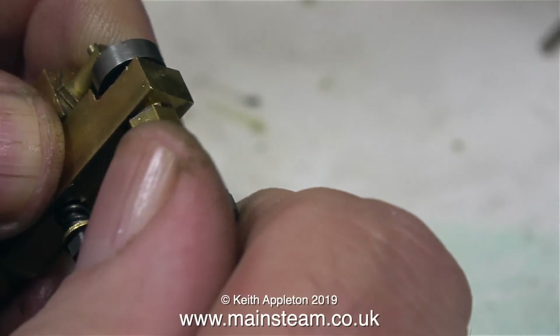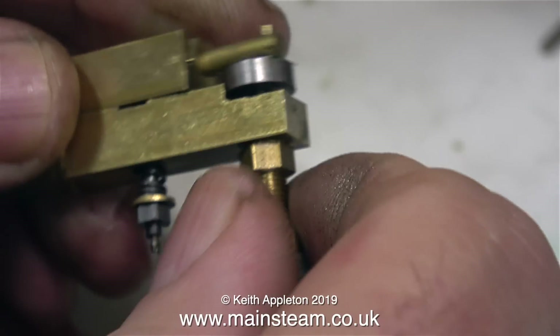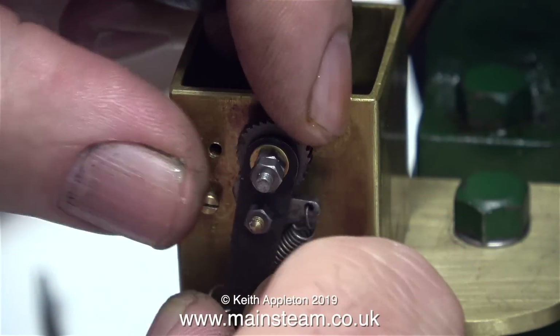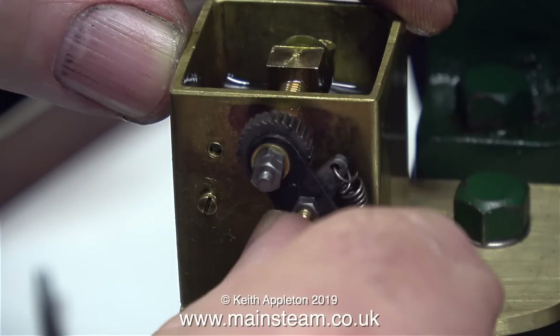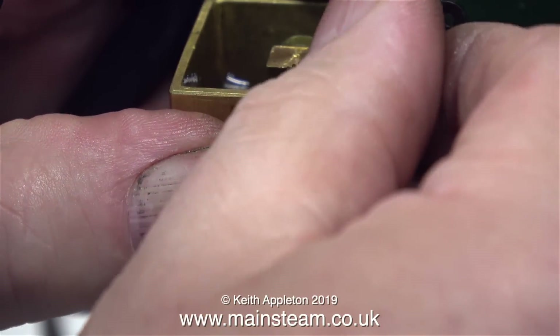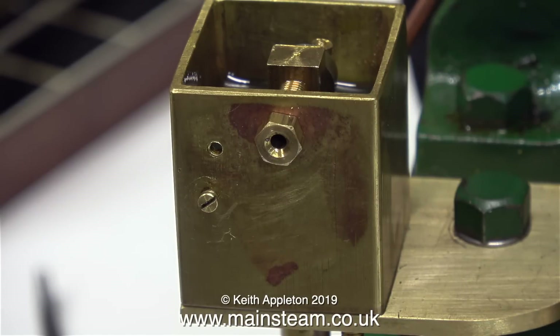The drive shaft is just threaded into the crank web, so by holding the crank web securely and turning the shaft in the opposite direction, the shaft comes out of the crank web. In exactly the same way, I removed the drive shaft from the crank web in the pump fitted to the engine. But when I tightened the new arm in place, it locked solid. I wouldn't say these lubricators are professionally made items, because it would appear that the parts are not interchangeable.